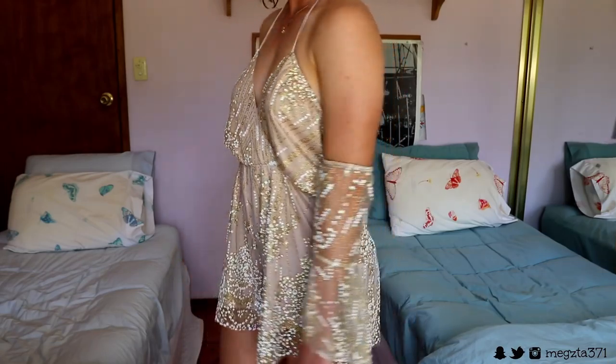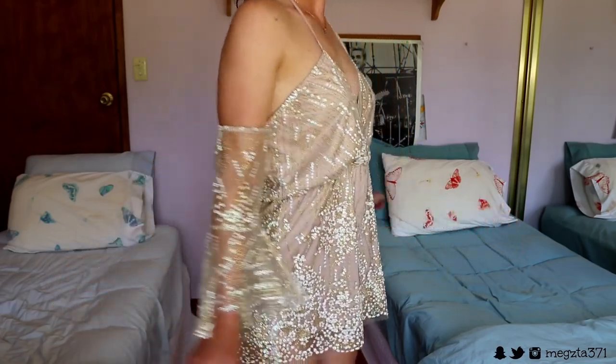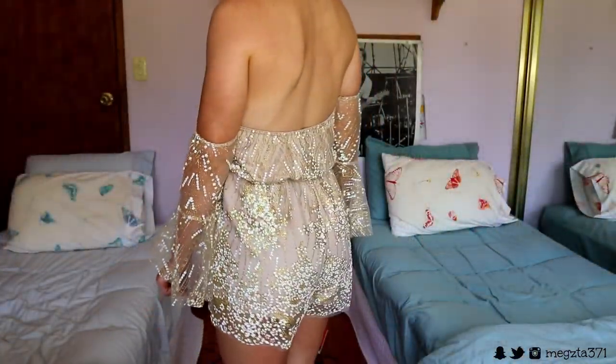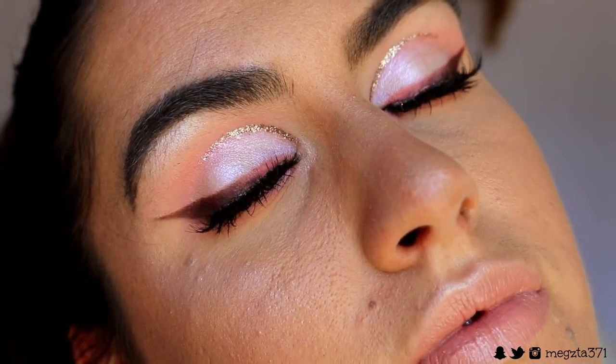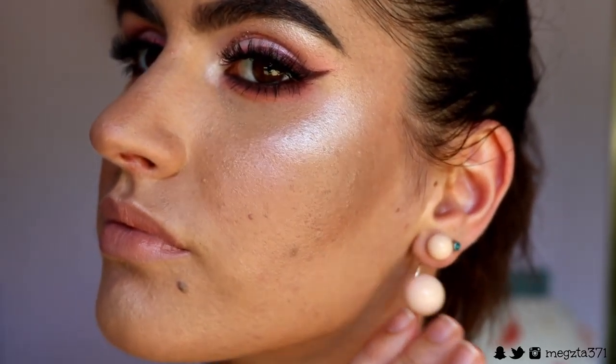So the outfit I'm wearing today is this playsuit from Holly Molly — it's an online store and it's so beautiful. I'm literally in love with all the sequins and the glitteriness. The colour is a gorgeous pinkish nude, kind of mauve-ish — more just a nudie colour. It goes really well with the eye look. The earrings are from LaVisa, and I'll leave everything linked down below if you guys want to check it out.